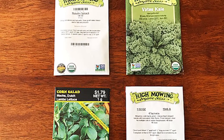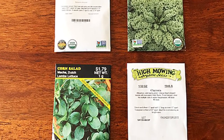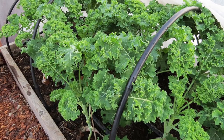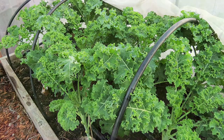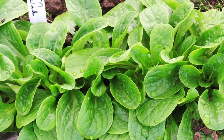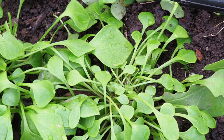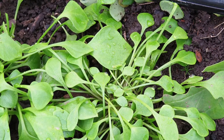The secret to success is choosing very cold tolerant vegetable varieties. Some examples of what I grow are Vates kale, or you could choose Red Boar or Winter Boar kale, corn salad which is also known as mâche, claytonia which is miner's lettuce, and a cold tolerant spinach. This year I'm trying Matador spinach for the first time.